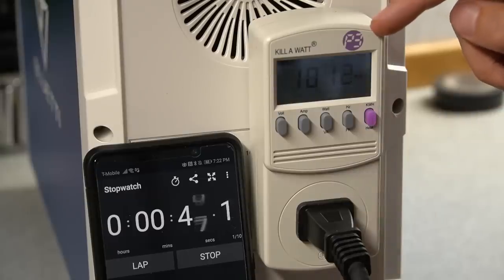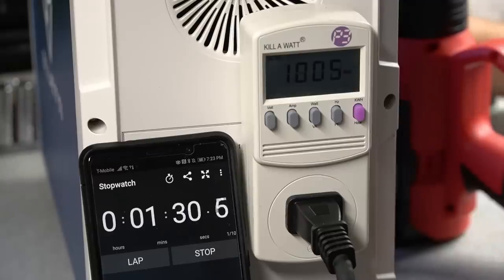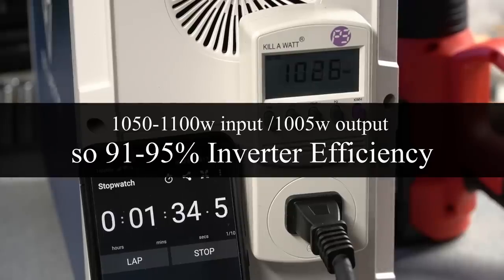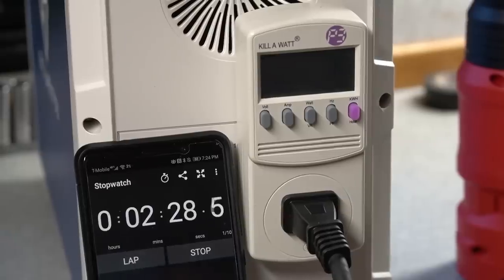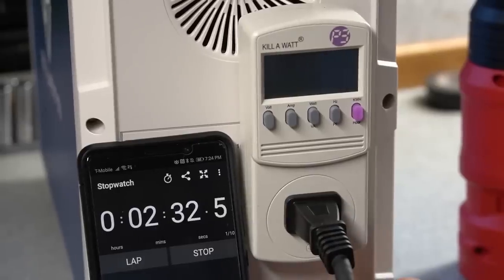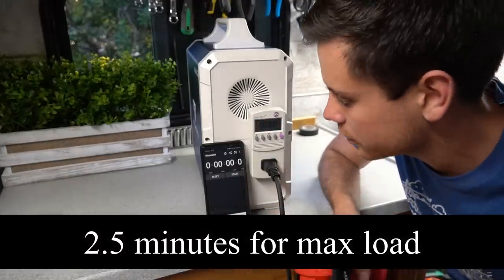Right now we're pulling 1000 watts and we're going to see how long it can run. The display says it's pulling 1100 to 1050 watts, so we can use that to figure out the inverter efficiency. Only 2 minutes and 30 seconds — that's a big bummer. We're going to drop it down to about 900 watts and see if it can handle that load.